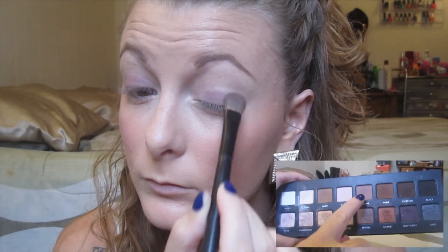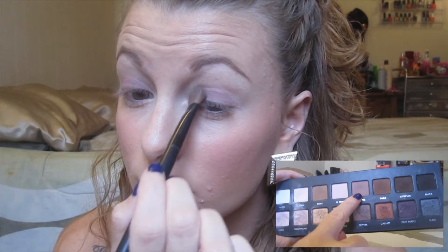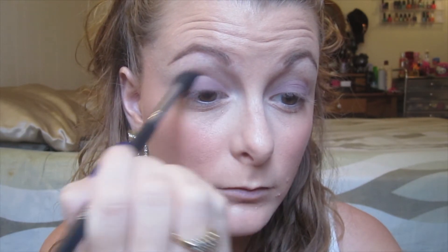For my first eyeshadow, I'm going into my Lorac Pro palette and taking the color Mauve, which is a mauve-y, purple-y brown. I'm keeping this on my lid, not going above my crease. Then I'm taking my large blending brush to blend out the edges.